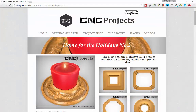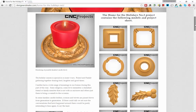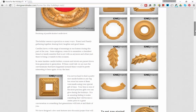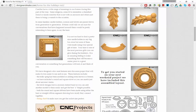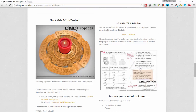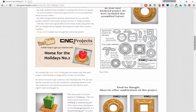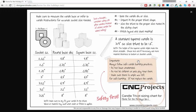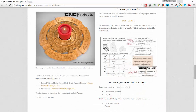One of our projects on our site is the Home for the Holidays number 2. It's a selection of models to help you build a candle holder. There's a square socket and a round socket, plus extra add-ons for V-carving or adding holly leaves. It also comes with a video and a special project sheet showing you how to size the socket to fit different sized candles, including odd-shaped and standard-sized candles.